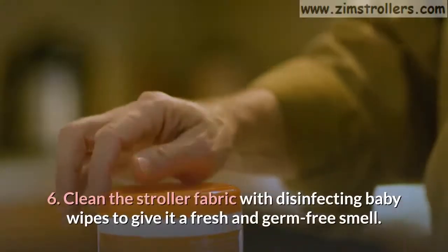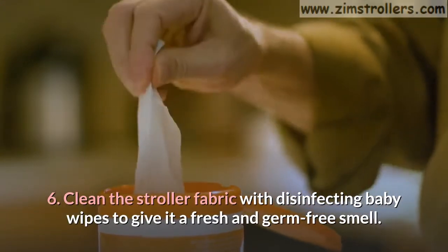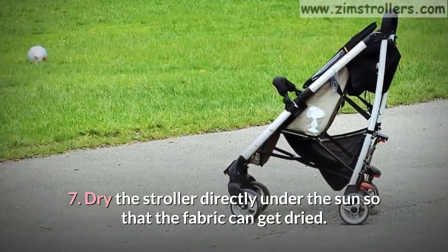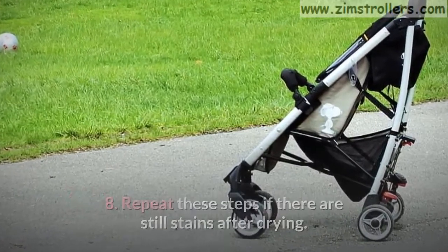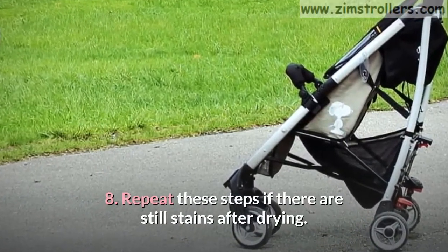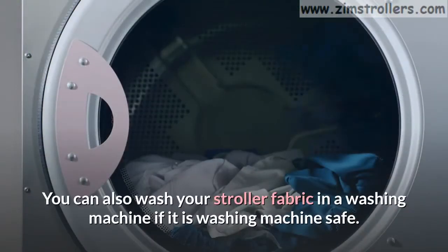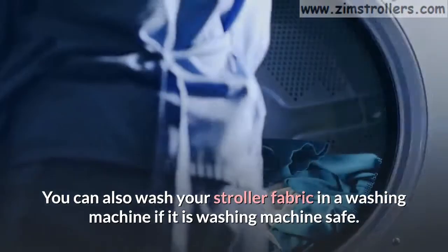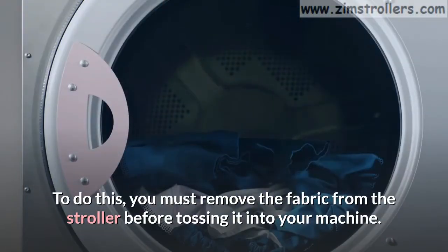Step 6: Clean the stroller fabric with disinfecting baby wipes to give it a fresh and germ-free smell. Step 7: Dry the stroller directly under the sun so that the fabric can get dried. Step 8: Repeat these steps if there are still stains after drying. You can also wash your stroller fabric in a washing machine if it is washing machine safe. To do this, you must remove the fabric from the stroller before tossing it into your machine.